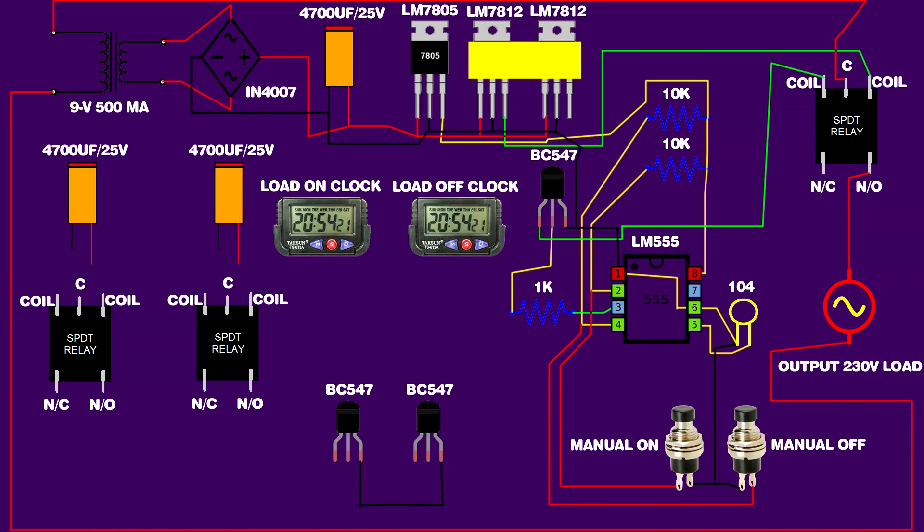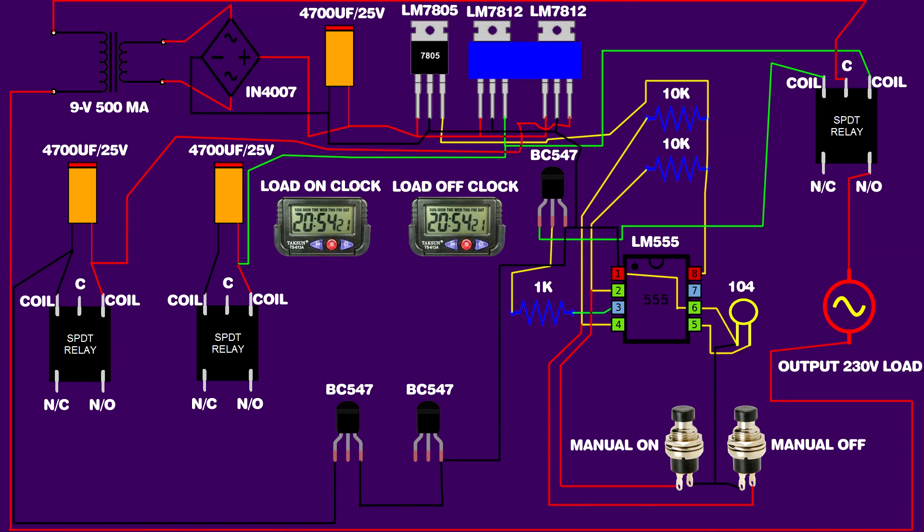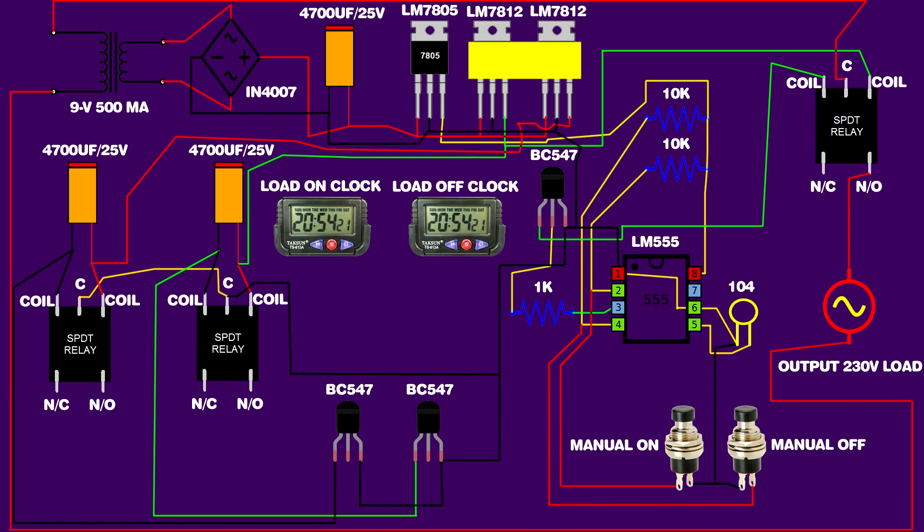Link another two BC547 transistors — both transistors' third pins are connected on IC 555 first pin. Second relay coil pins are connected on the 4700 µF capacitor positive and negative pins. Same setup for the third relay. Second relay 4700 µF capacitor positive pin is connected on the third regulator IC, and the third relay 4700 µF capacitor positive pin is connected on the second regulator IC. Second relay 4700 µF capacitor negative pin is connected on the second transistor first pin — same setup for the third relay. Link second and third relay common pins; both relay common pins are connected on IC 555 first pin.